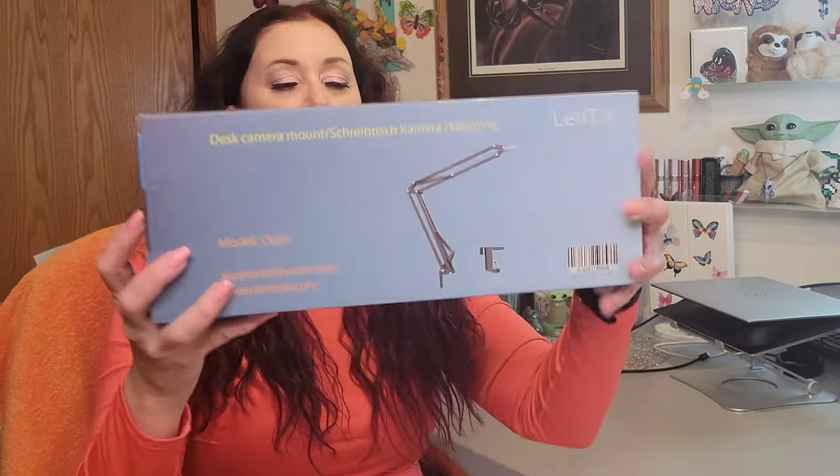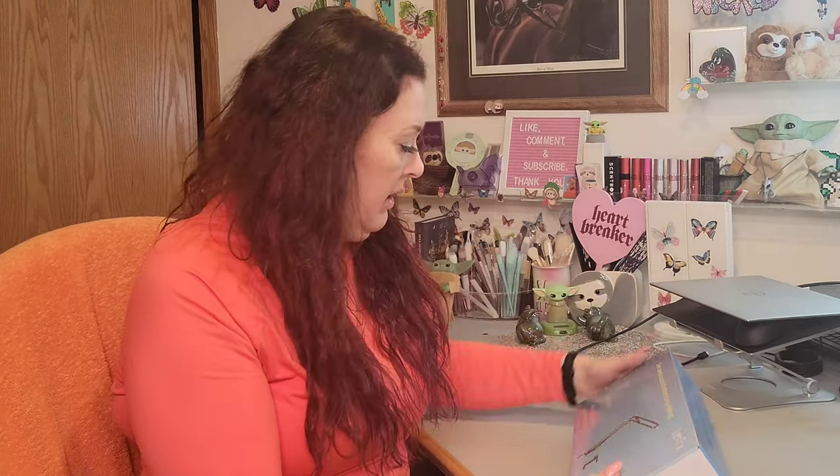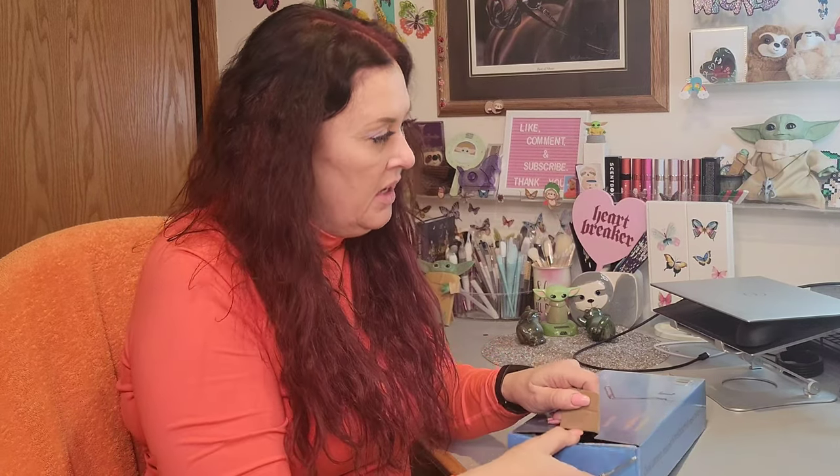This was honestly my home office for months when we all got sent home during the virus, so now it's evolved into my own personal hot mess of a recording space. This is what I ended up getting — it's from Lentoc. It's got a weird model number; honestly this stuff out of China is just the strangest. Let's get a pry tool so I don't bust my nails.